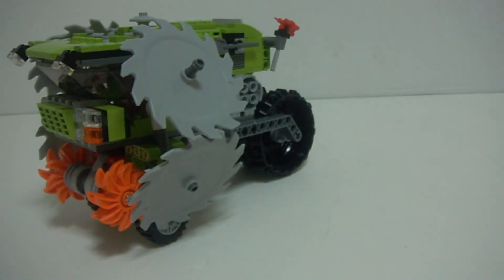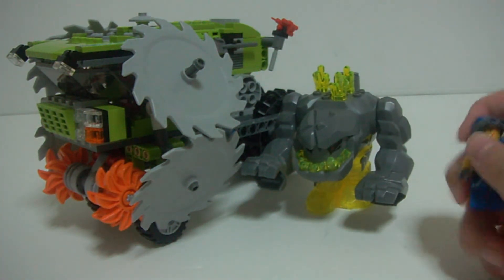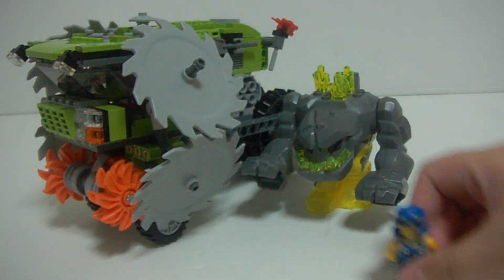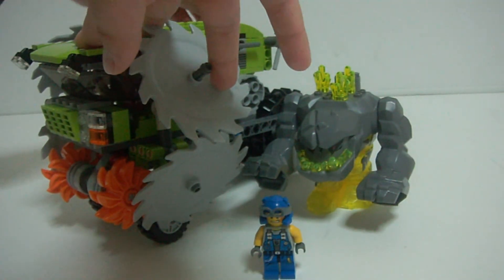So that's basically it for this set. I give it an 8 out of 10. One thing that could be improved is more play features — I love sets with a lot of play features, nice designs, and that are fun to build. This set has very little play features. Not complaining, but I wish they would have more.